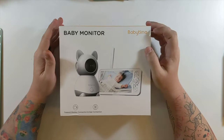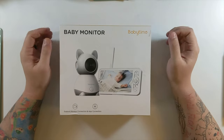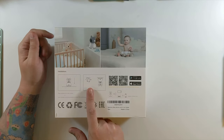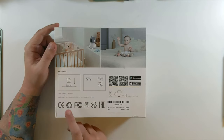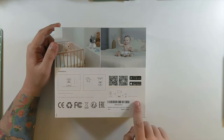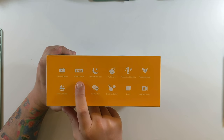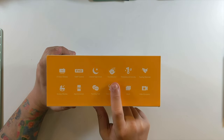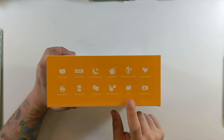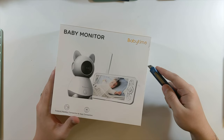Baby monitor from Baby Time — it kind of looks like a cat, which is pretty cool. It supports monitor connection and app connection — I think that is the best feature of this. Nothing on the top, nothing on the sides. The back shows you how you can mount it: you can either use the screws and mount it upside down and invert the picture, or just place it on a flat surface. It does only support 2.4 gigahertz. Features include a 5-inch color display, 1080p camera, full HD infrared night vision, privacy detection, temperature and humidity, feeding reminder, nursery rhymes, app connection, two-way talk, one-touch calling, zoom, and video encryption.